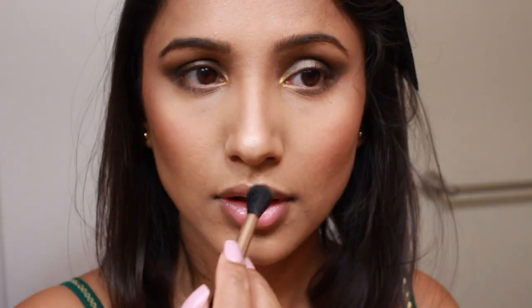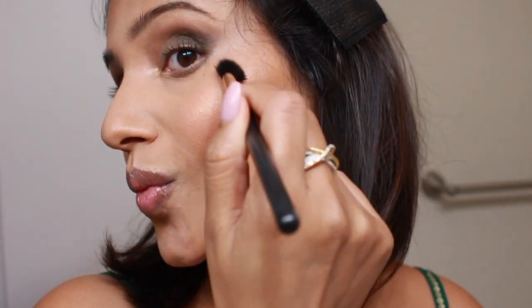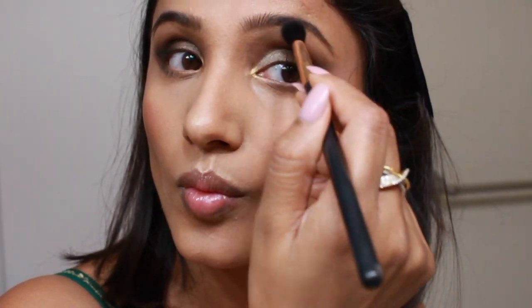For highlighting my face I'm going to use my OFRA highlighter — I'm not completely sure of the exact name but I'll leave the product details in the description box below. Here I'm highlighting the high points of my face: the bridge of my nose, my cheeks, the temples of my forehead, a little bit of my chin, and above my lips.